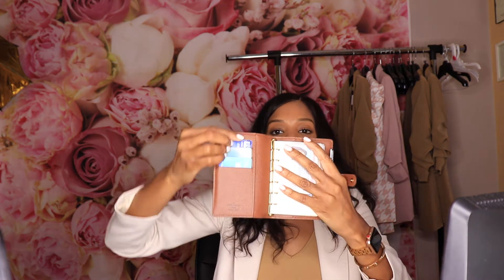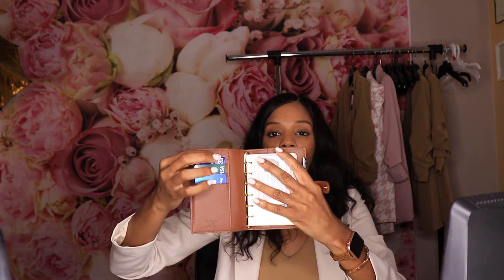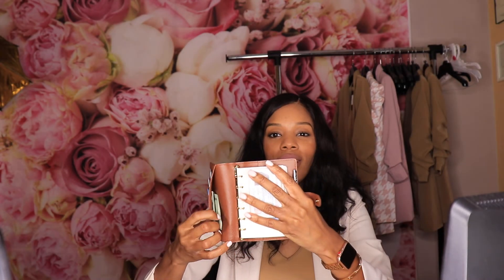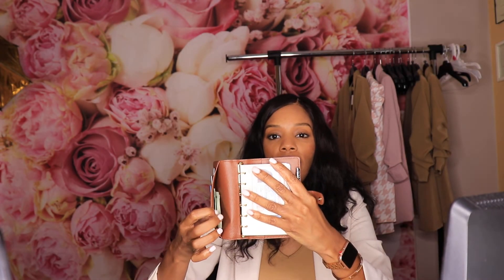I'm able to carry my credit cards in here. This little space I keep cash in. I have a plastic insert on the front where I store my driver's license and additional cards that I use, and then in the back there's an area where you can store more cards. This has been really really good to me.